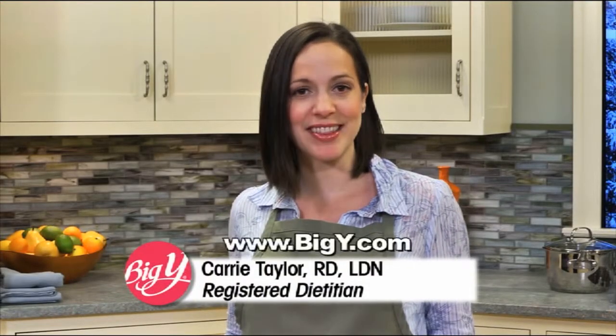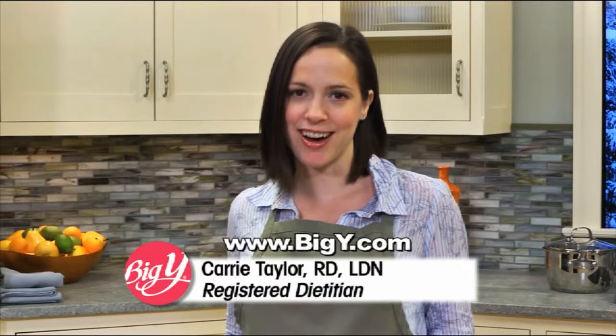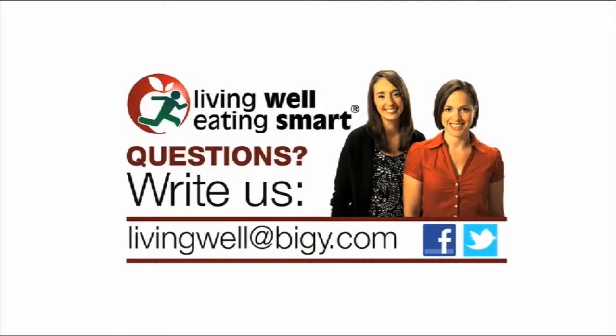I'm Big Y's Registered Dietitian Carrie Taylor, and you can find this recipe on BigY.com. For answers to your nutrition questions, ask Big Y's wellness team at livingwellatbigy.com and follow us on Twitter and Facebook.